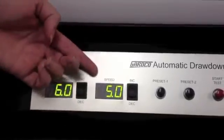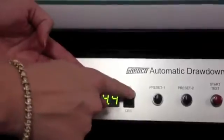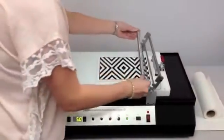Select the desired stroke length and test speed using the rocker switches. There are two programmable presets that can be easily set to store the stroke length and speed you most commonly use.